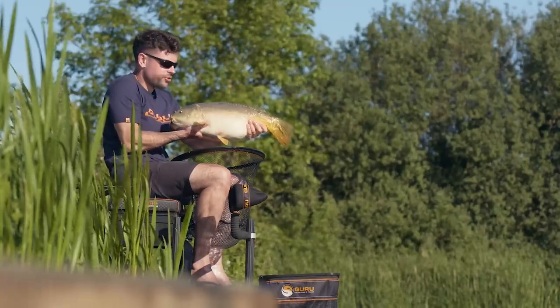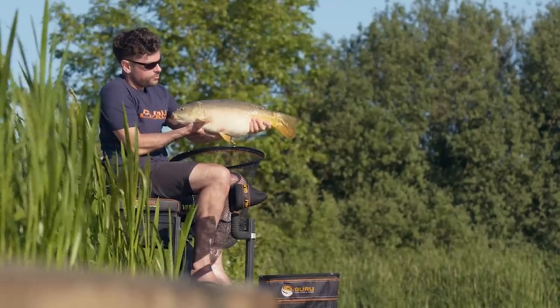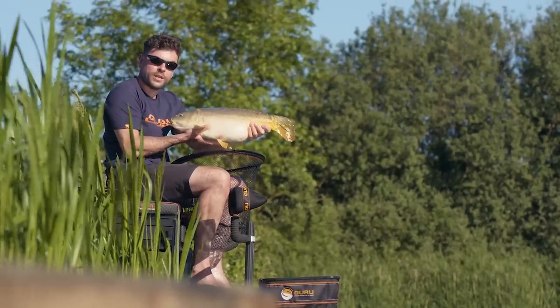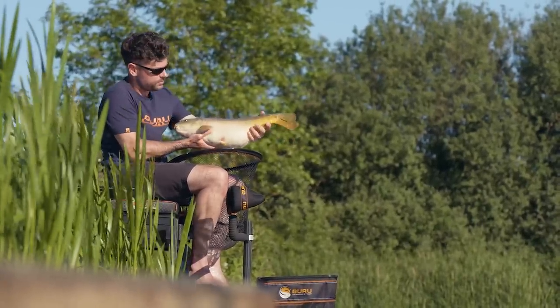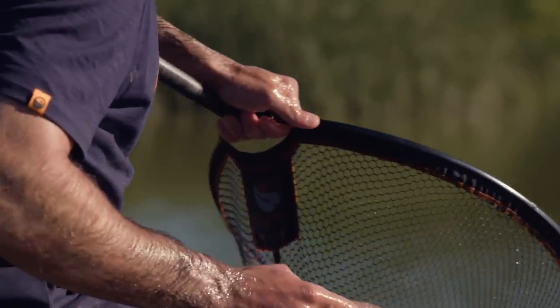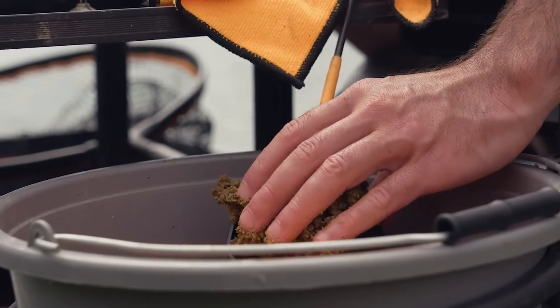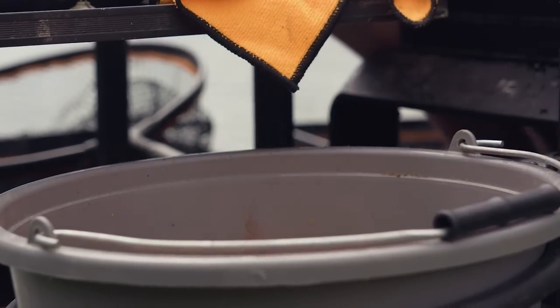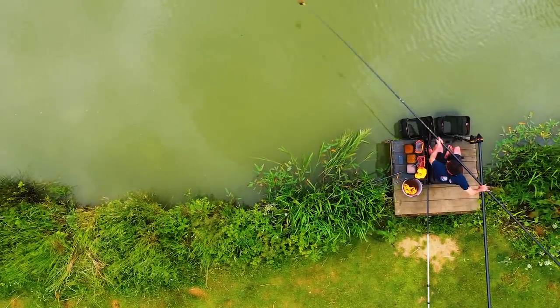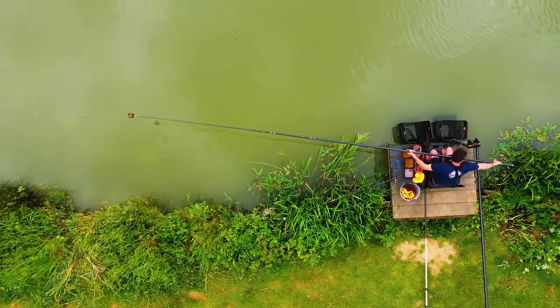There you go, another change of tactics and another fish. Proof if you ever need it that it's not always the amount you feed but sometimes it's the way you feed it that can make all the difference. I like to tee up my margins about 10 or 15 minutes before I plan on fishing there - you catch some really big fish in the edge, and by teeing it up 10 or 15 minutes before, it just gets their confidence up to get feeding. Then when you put your rig over the top of it a little bit later on, it'll be that much easier to catch.